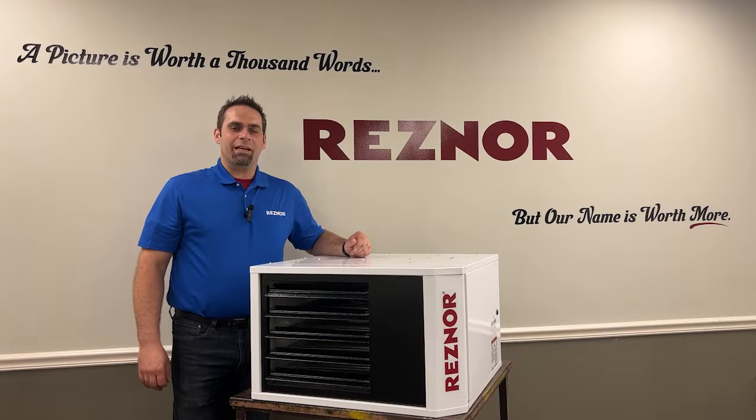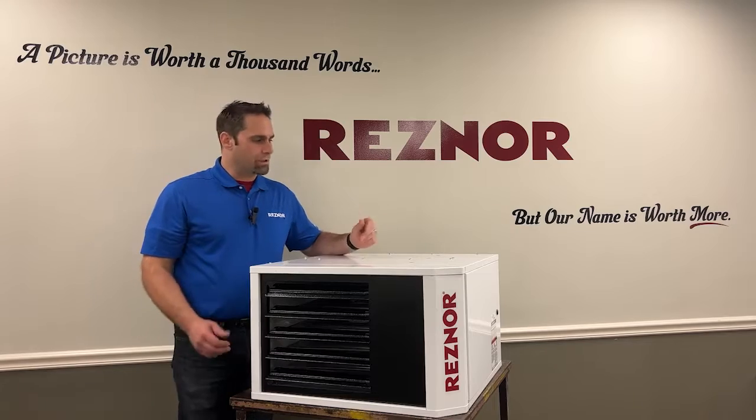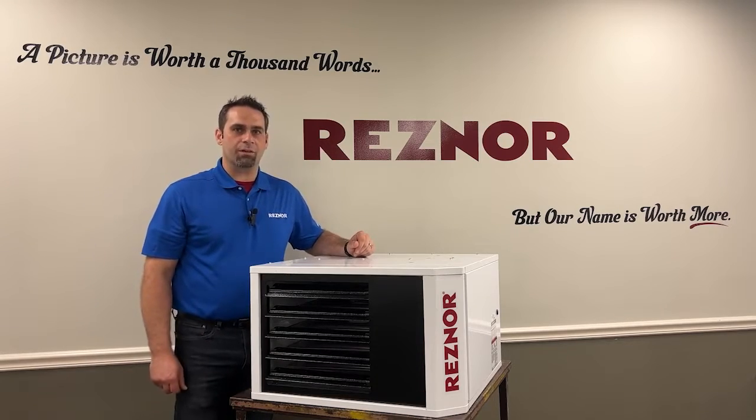Hi, I'm Jason and today I'll be showing you how to install a downturn nozzle on a Resner gas-fired unit heater. This particular model is a UDX75.